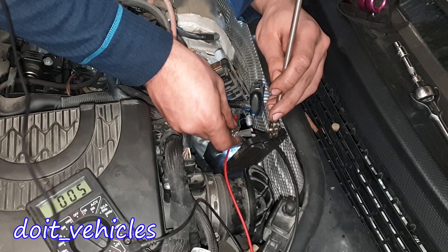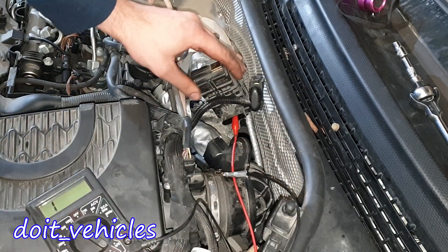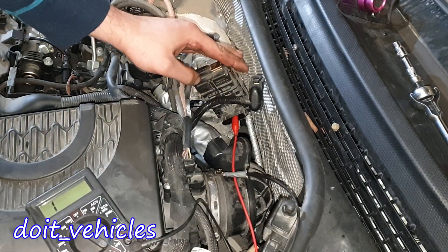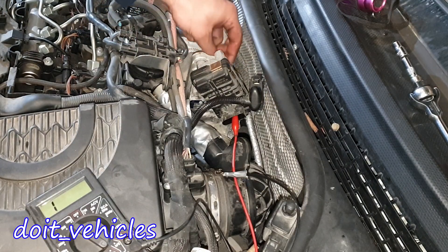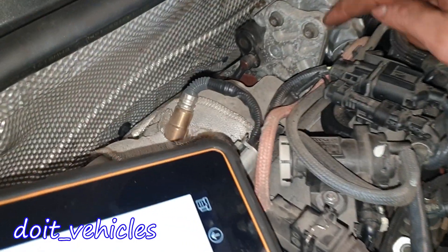In your situation it might be easier if you remove the part. Between pins 4 and 5 we've got full continuity. Some of the pins are just position sensors and some of them actually move the arm which switches the turbocharger.